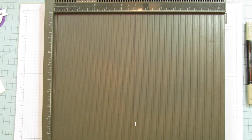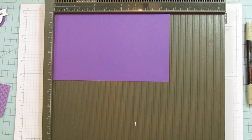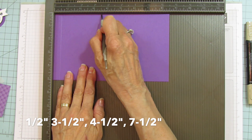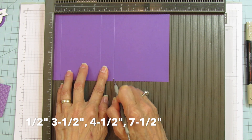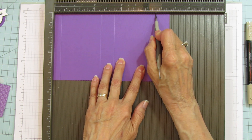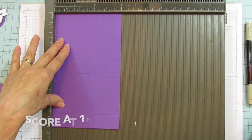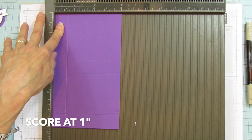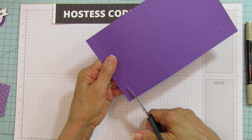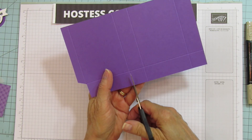I'm going to bring up my Simply Score and we are going to score the cardstock. On the eight-and-a-half-inch side, we are going to score at one-half, three-and-a-half, four-and-a-half, and seven-and-a-half. Then we're going to turn it and score at one inch. Super easy. Then we are going to cut off the half-inch side at the bottom — this is going to be our glue tab — and then cut up each of these sides.